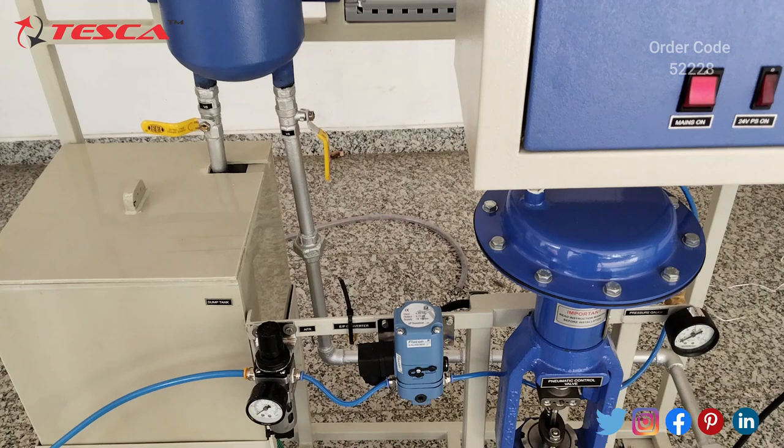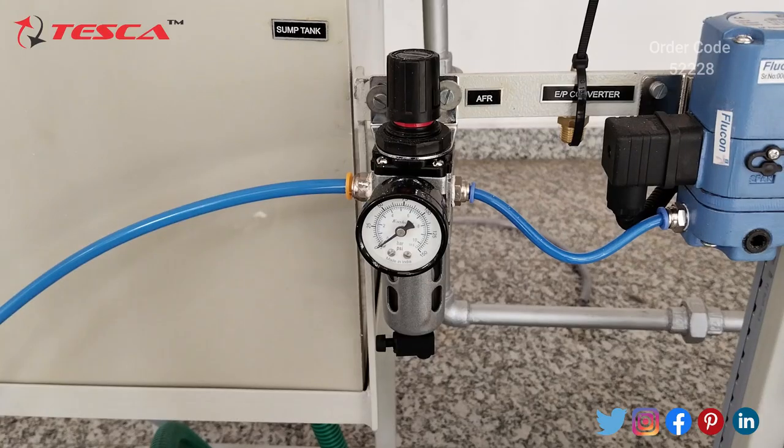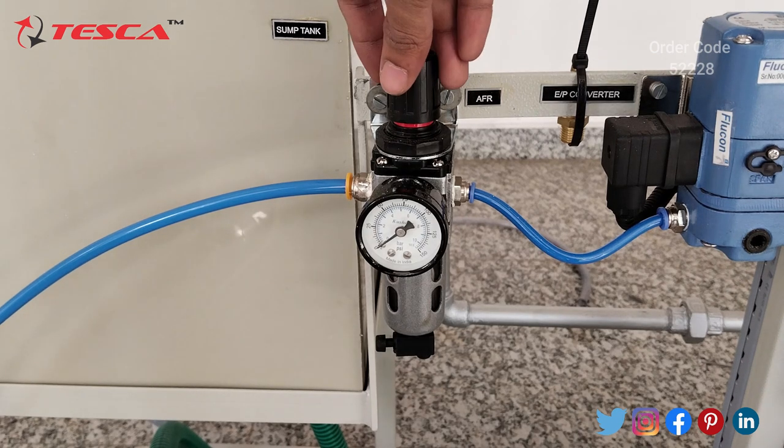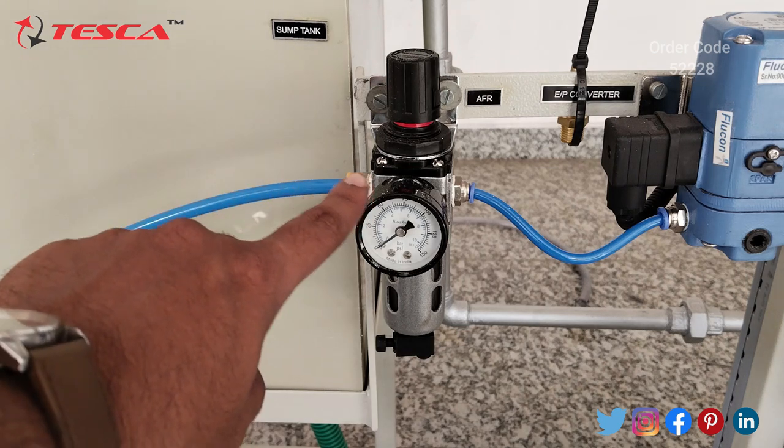Now we have to give air supply to the AFR and set it to 2.1 kg per centimeter square. This is the AFR; we supply air using an air compressor. Currently it is at 0, so we have to bring it to 2.1 kg per centimeter square. By using the knob we can set the air pressure while supplying air from the compressor. We have to connect the air compressor here.